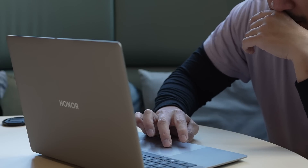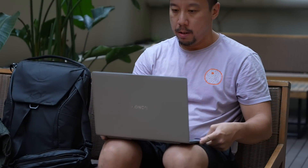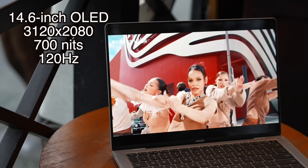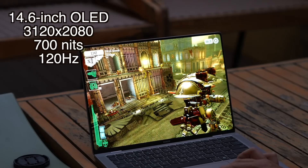First, let's take a look at the overall hardware. This is yet another light and sleek laptop from Honor. It weighs 2.2 kg, or about one pound, and measures 11.5 millimeters thick, or about 0.45 inches. You have a 14.6-inch OLED display, 120Hz refresh rate, and 3K resolution.